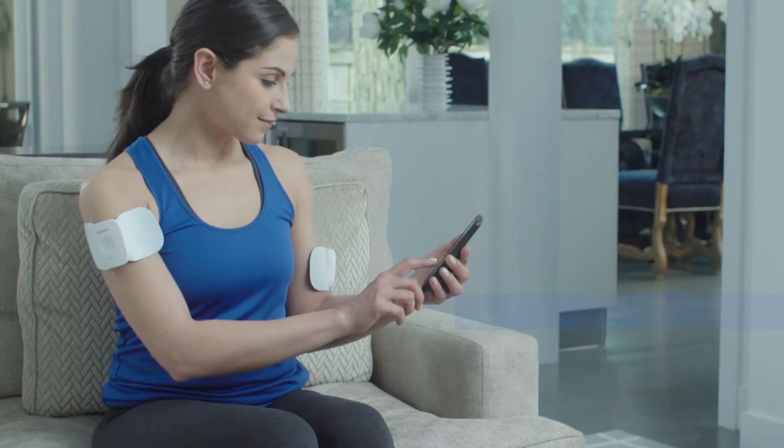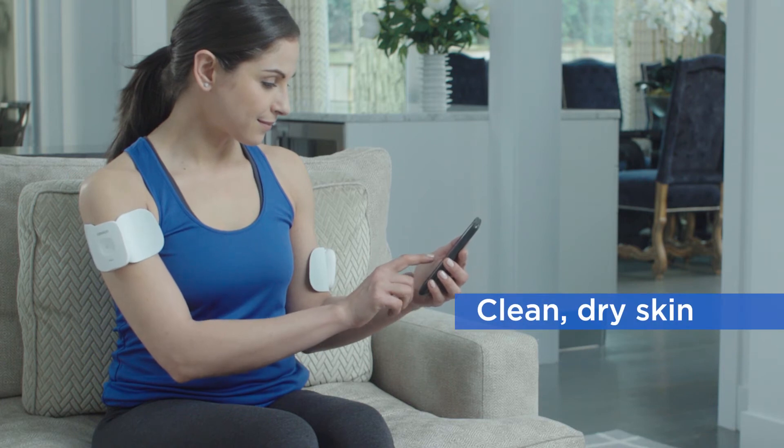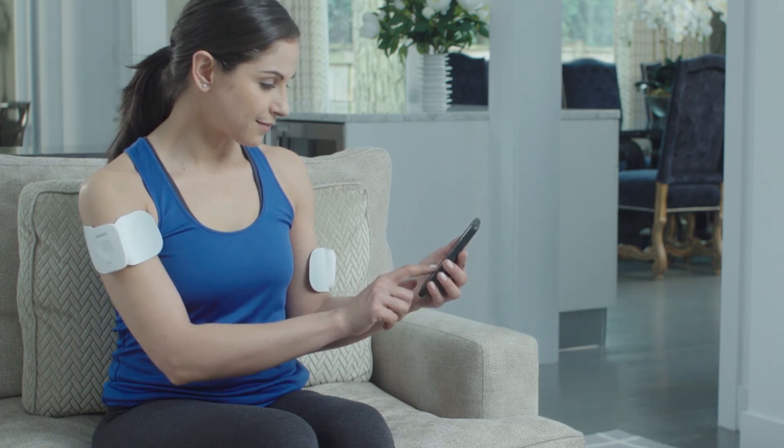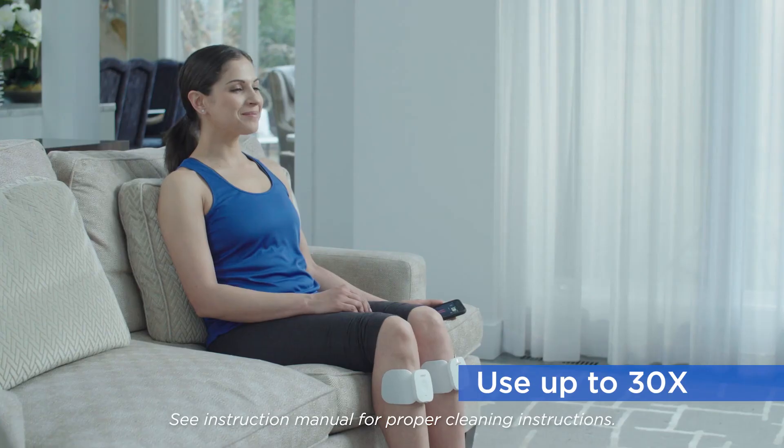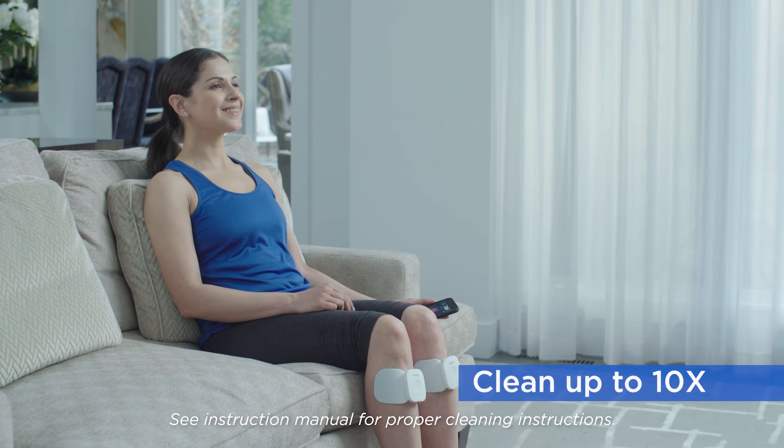Be sure to use the pads on clean, dry skin. If you are using both pads at once, make sure the pads are at least 1 inch apart. Each pad can be used up to 30 times and cleaned up to 10 times.